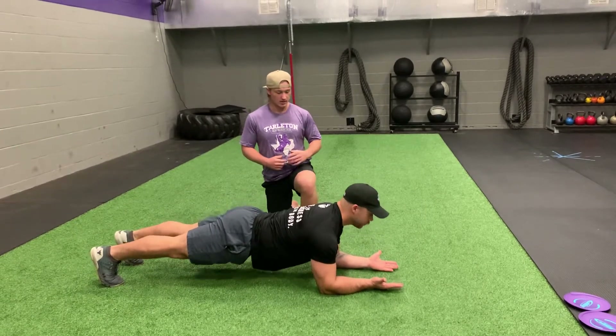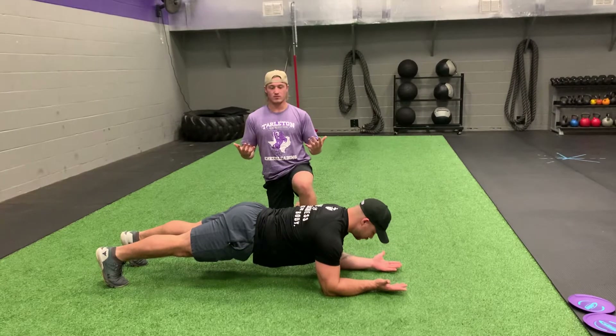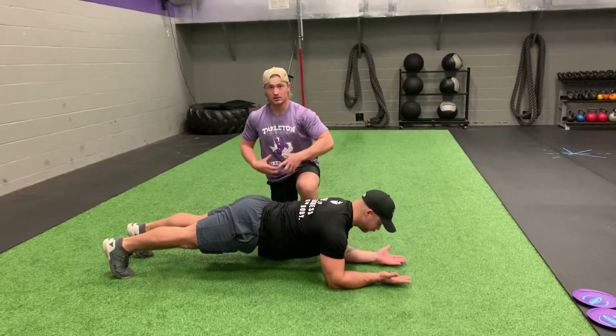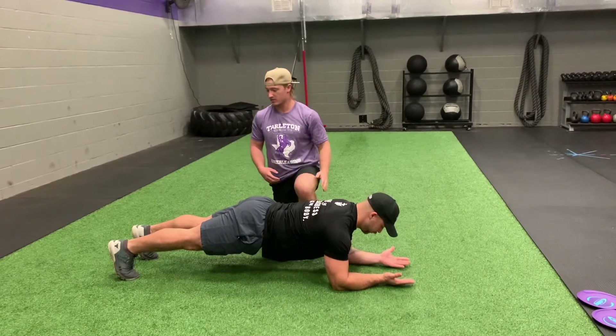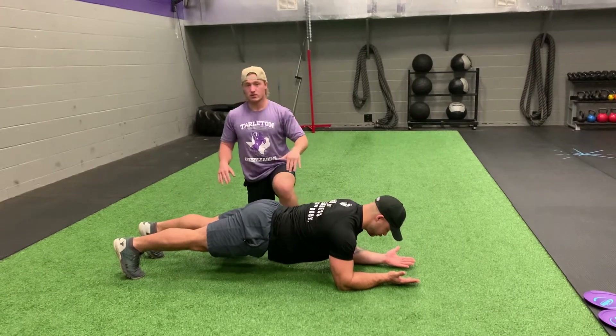If you notice, Kenny here — his elbows are planted just outside his shoulder width, his palms are facing up. He's bringing his core into the back of his spine. He's walking his ribcage down, keeping that nice neutral spine position. He's engaging on the lower half, driving his toes to the ground.